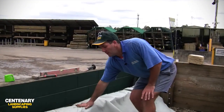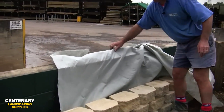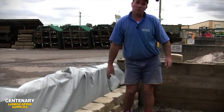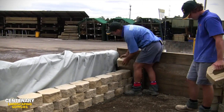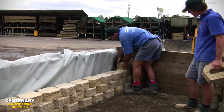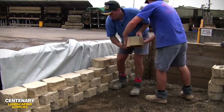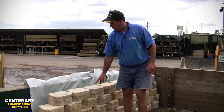Once we've finished our drainage side behind the wall, we just peel this bit of geofabric back over like that and continue to put these blocks on. This is the other half of our block from before, so we just lay that one on there. That's the finish type we're going to do for our retaining wall today.